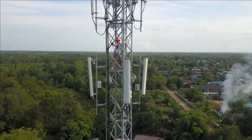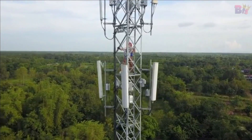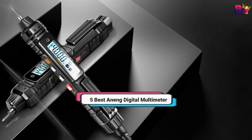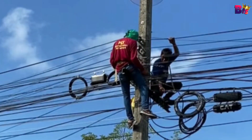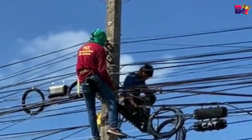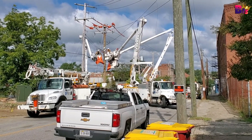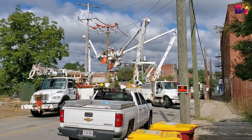Hey there, tech enthusiasts! Welcome back to our channel. Today we're diving into the world of precision and reliability with the 5 Best Aneng Digital Multimeter Tester of 2024. Whether you're a professional electrician or just someone who loves tinkering with electronics, this little gadget is about to become your new best friend. Check the product links down below in the description box. Let's get started.